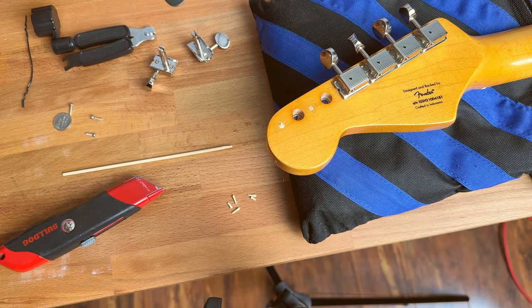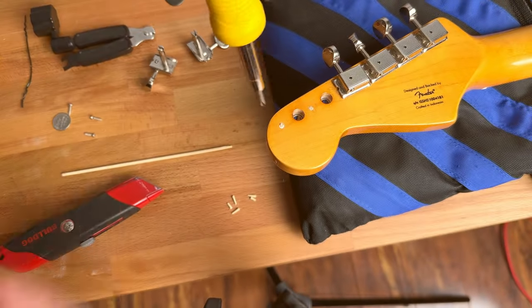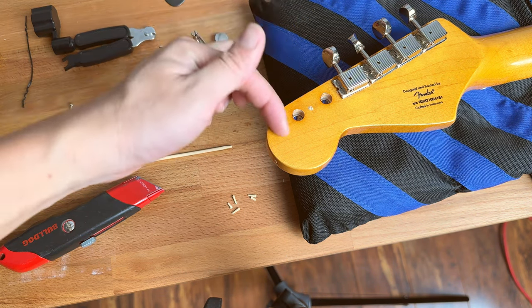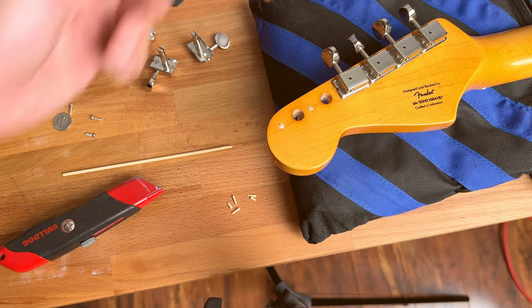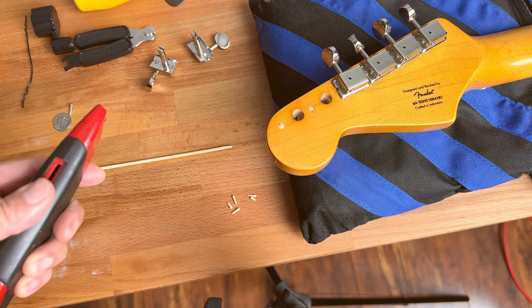This guitar came with every single tuner screw hole stripped. When I was trying to tighten the tuner, the screw just keeps spinning — when I try to turn it and tighten it, it just doesn't work. And it's happening on every single screw.